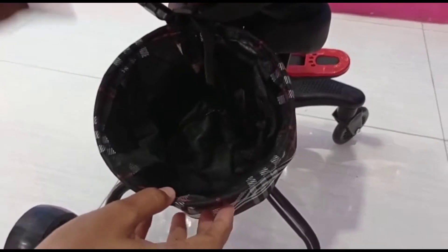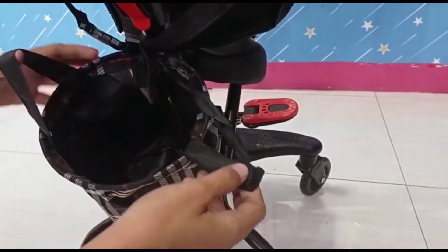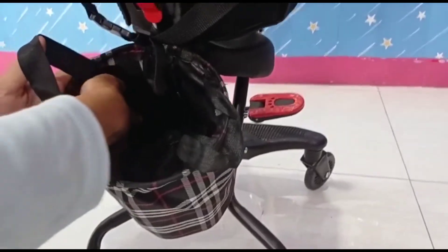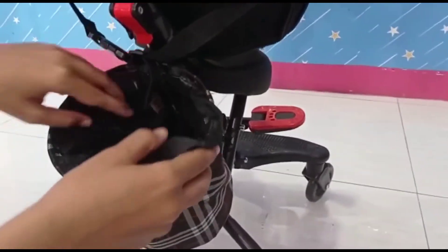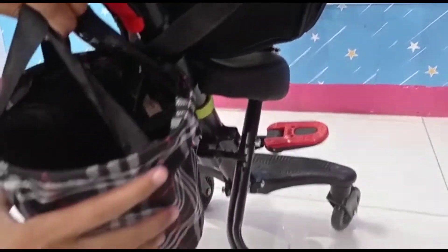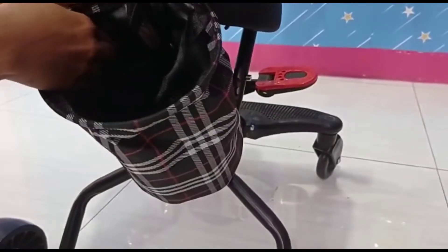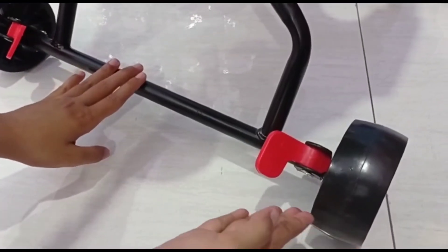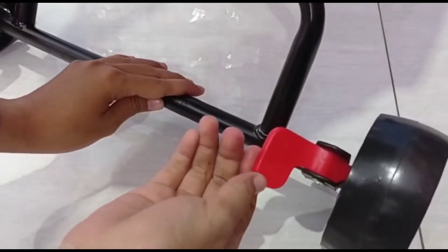Di bagian belakang ada kantong penyimpanannya yang luas banget. Di bagian dalamnya bisa dibuka juga dan bisa ditenteng. Kantongnya tidak hanya terpasang di strollernya saja. Untuk bagian rodanya, di kanan dan kirinya ada rem, jadi strollernya aman.